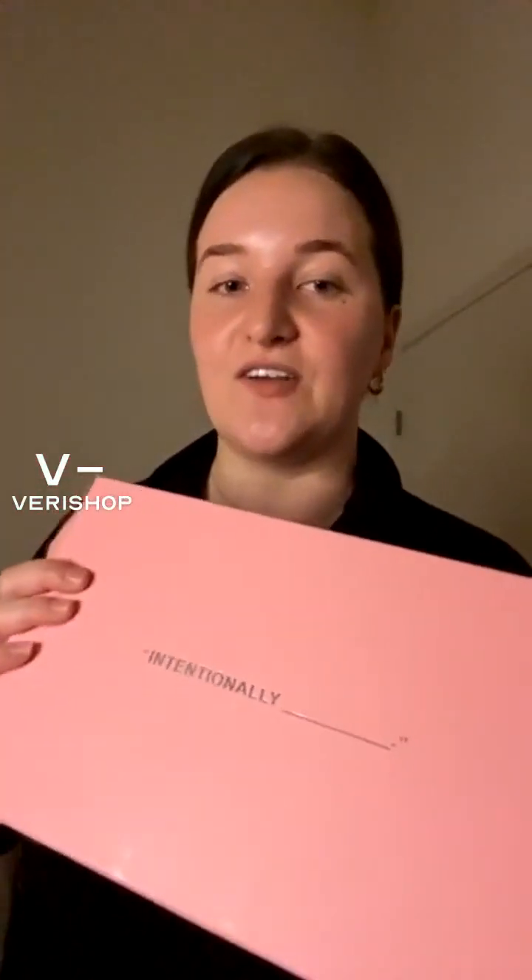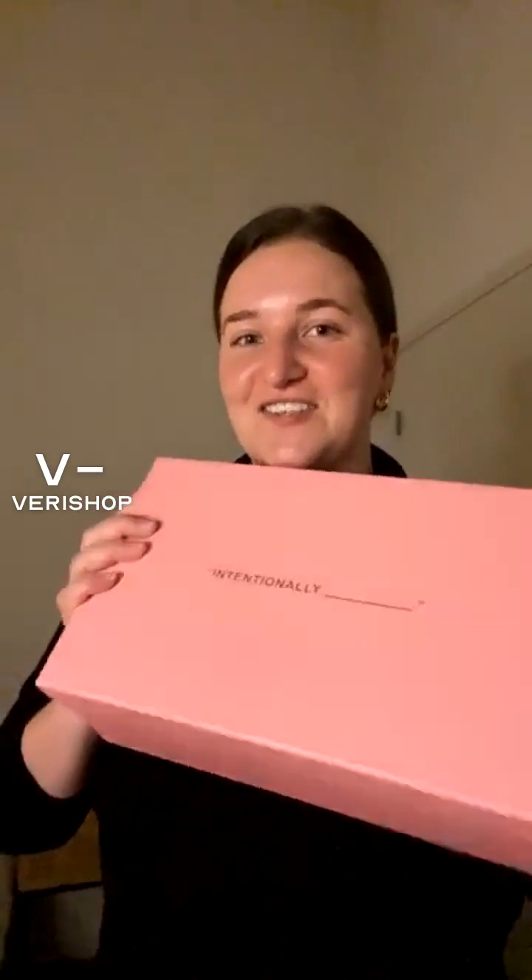So I'm just getting into these Intentionally Blank heels. They are so cute. I put them back in the box after I took them out just for the reveal because it's the cutest pink box ever. I'll be talking about some other Intentionally Blank sandals too, but these are just so cute. Here's the pink box — just taking it out, wanted to unbox with you guys.